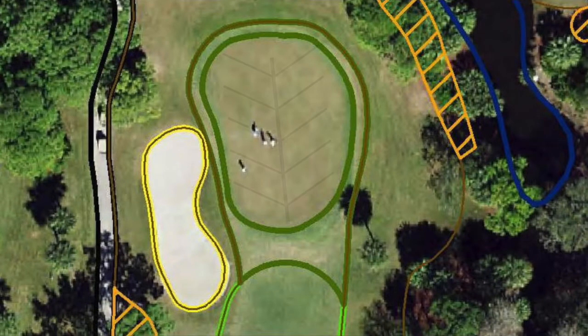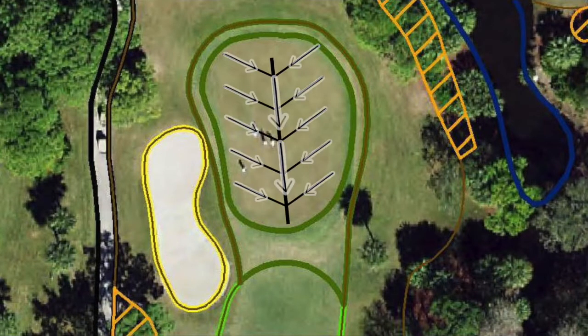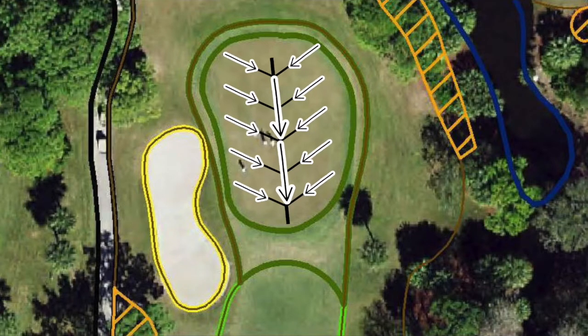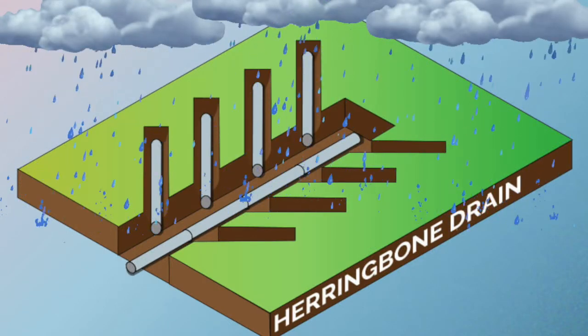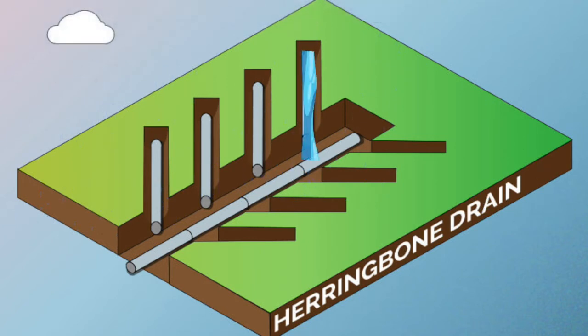I want to take you a little bit further in-depth into the actual problem, and we're going to use number two green as an example. Here we have number two green, and now you're seeing the herringbone design of the USGA greens construction and the direction that the water should move out from under the green itself. Here's a cross-section showing that same herringbone drain and an example of what happens when it drains. The water should flow from the arms into the main and out from under the green.